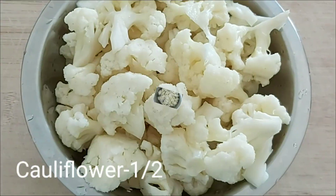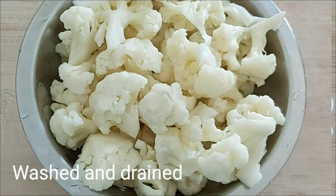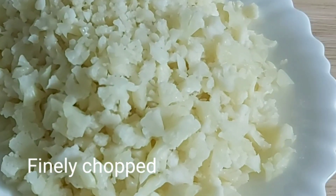While the cauliflower is washed and drained, I will finish finely chopping it.